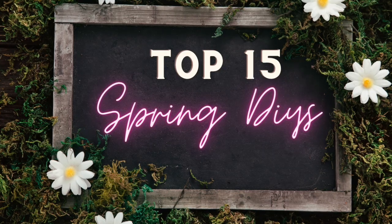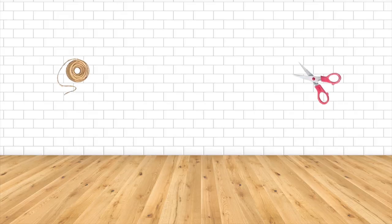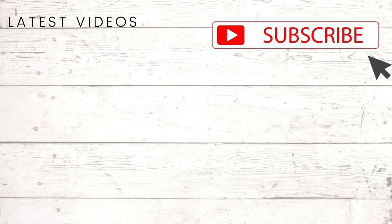I hope you enjoyed these top 15 best Dollar Tree DIYs for spring. These were some of my favorites that I made last year and the year before. I'll be sharing new spring content very soon, so make sure you are subscribed and have that notification bell turned on so you don't miss that. As always, thank you so much for watching — I appreciate each and every one of you, and I'll see you in the next one. Bye!